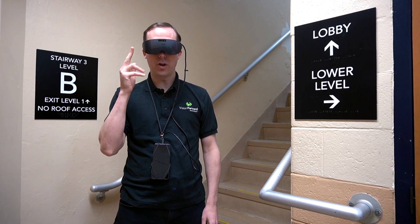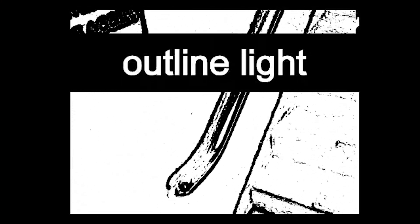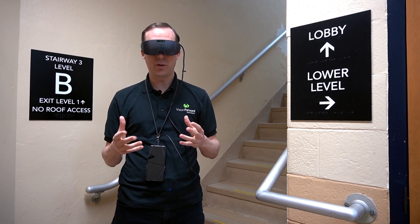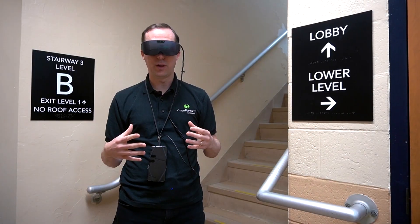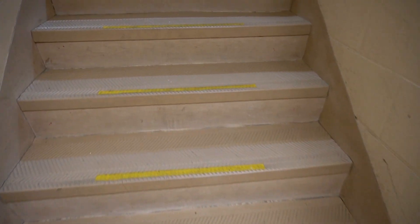Here we are in the stairwell to take a look at one of the other new modes — the outline mode. What this does is put bold outlines around objects that you're looking at. There are three different colors to choose from: a regular color, white, and dark. Either will make things stand out because of the bold outlines — kind of like looking at a cartoon with really bold black lines around everything. You can also adjust the sensitivity of how those dark lines are created around objects, and you can change the thickness of the lines. I'm going to use the outline mode to identify the outline of the stairs and walk up them safely.